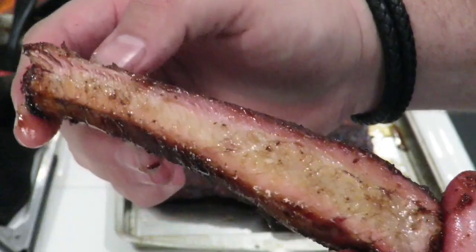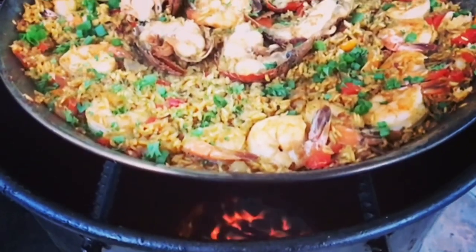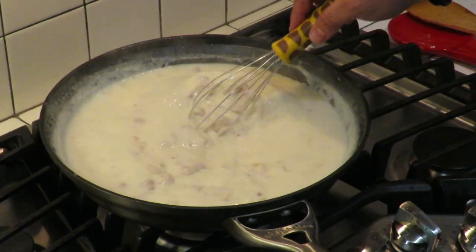This is Cooking with CJ, the show about cooking, drinking, barbecue, and all the other stuff that goes along with it. I am not a chef, I am not a bartender, I am not a pit master, but I play all three on TV. I'm going to show you how to make quick, easy, tasty recipes and have a little bit of fun along the way. So let's get this party started.